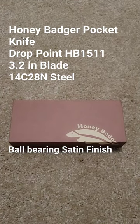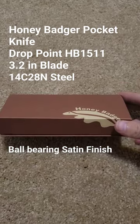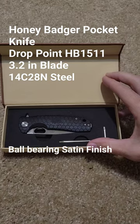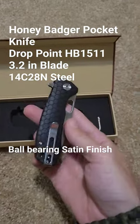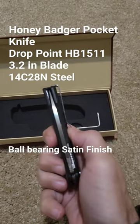Hey, what's up everybody, it's Cody the Duke. Recently picked up the new Honey Badger pocket knife, this is the model HB 1511. It's a medium size, went with the black micarta drop point, and does have a deep carry pocket clip.